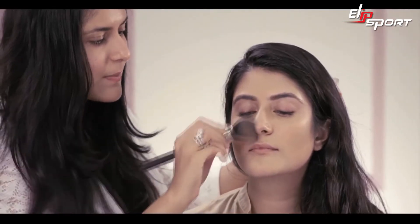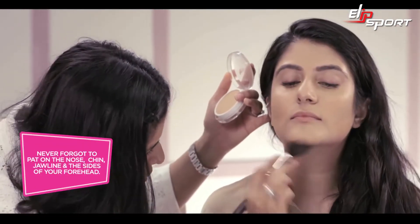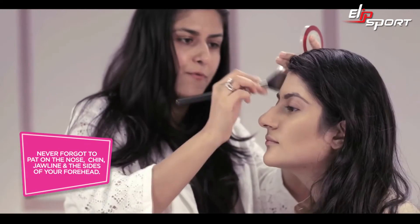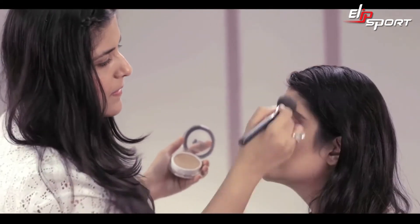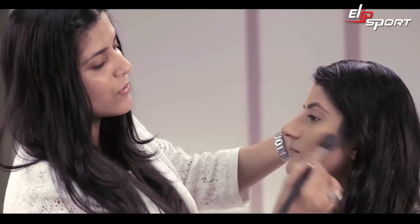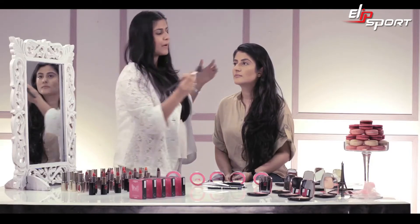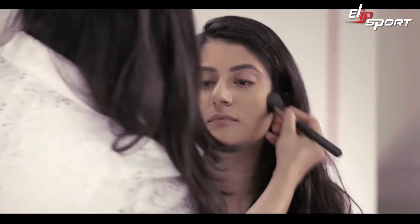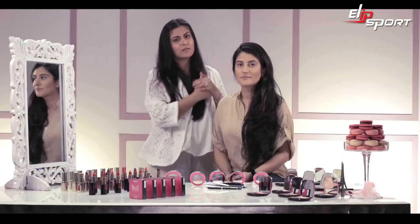It looks really amazing — it gives a gorgeous chiseled look to the face. Don't forget to go under your chin, your jawline, and the sides of your forehead. Don't feel scared to add more; you can always buff off the excess with a tissue paper or a nice powder brush. It's very easy to use and you can see it adds a lot of dimension to the face — and I've done that with just two colours of compact.